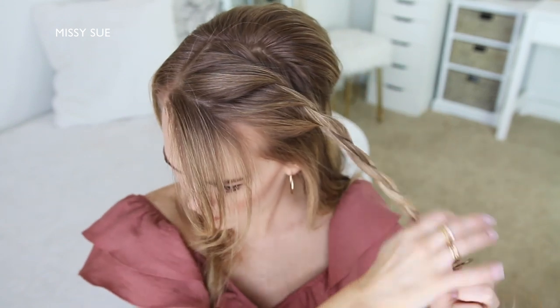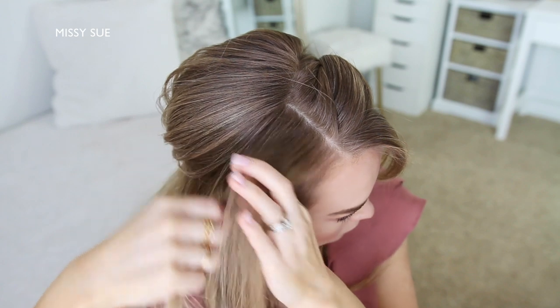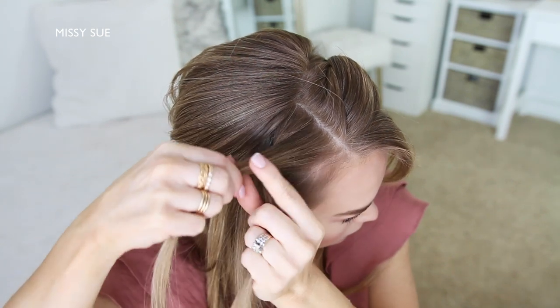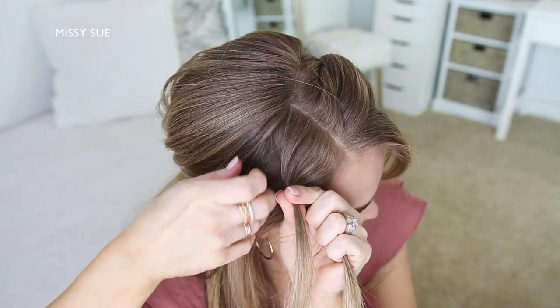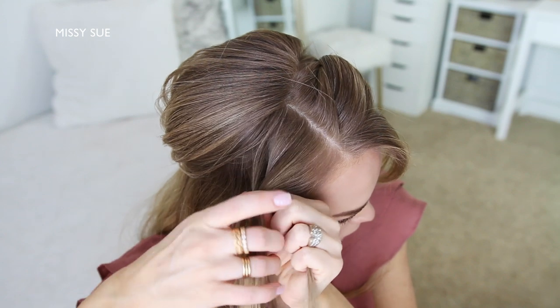Now I'm going to repeat those same steps with the hair on the right side, so I'm picking up a section near the part, dividing it into two smaller pieces, and I'm going to start by crossing the right strand over the left strand. Then I'm going to add a new section of hair into both sides, and cross the right strand over the left strand again.